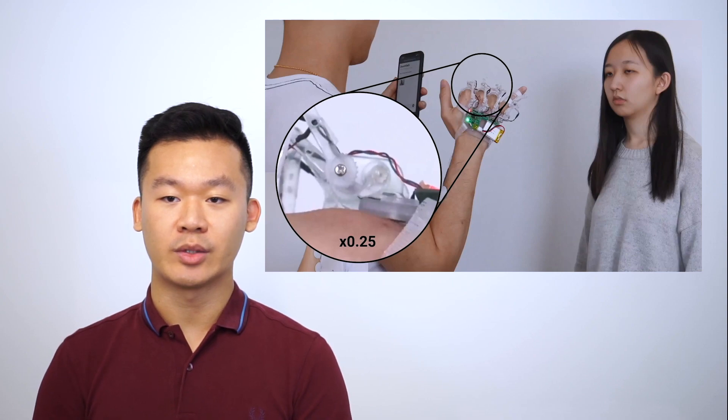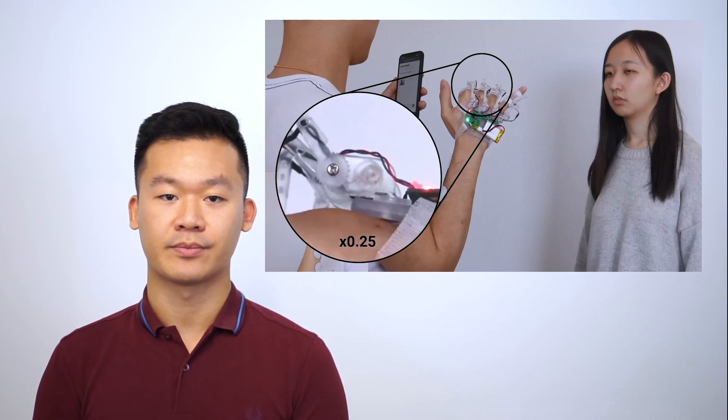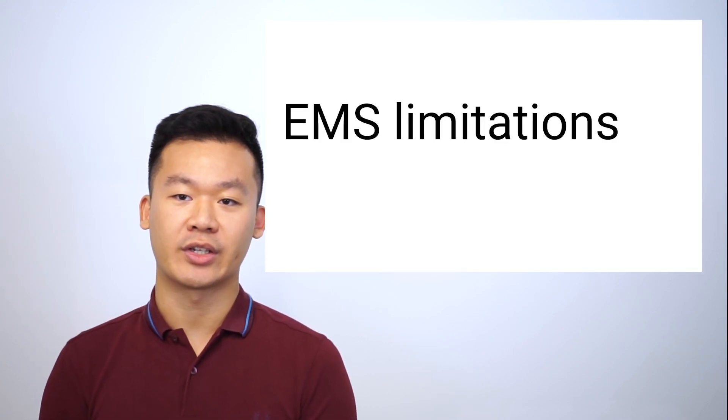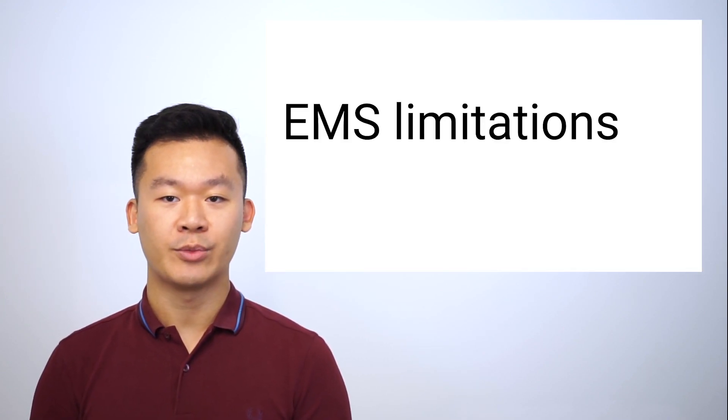Finally, to achieve the stable pose, the remaining fingers are also locked. But wait — let's rewind for a second. You're probably thinking: why can't we just do this with EMS alone? Let's try to find out.